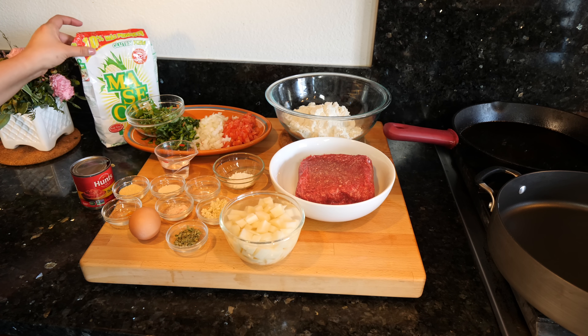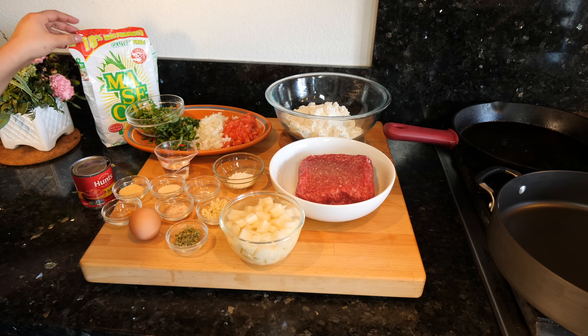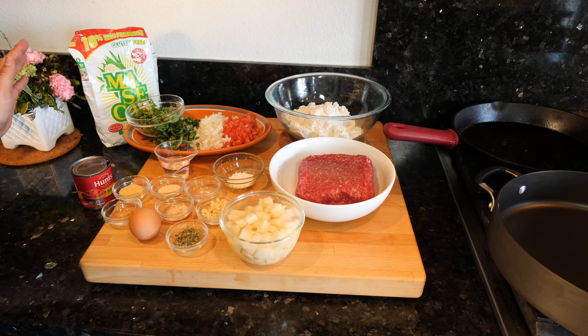We're gonna need some maseca, which I have in here. If you guys don't have maseca and you're able to get fresh masa, when you ask for the masa let them know that it's gonna be for tortillas — so you can use fresh masa or you can use maseca.